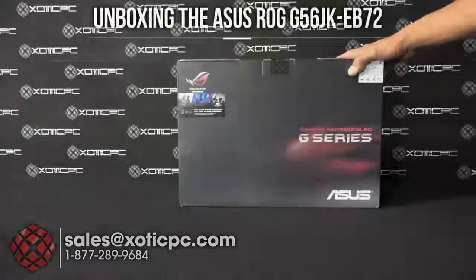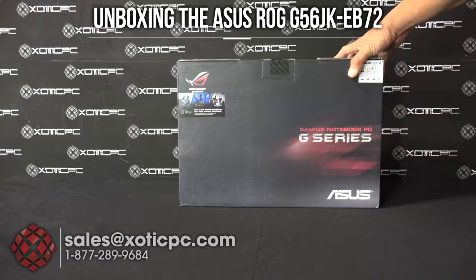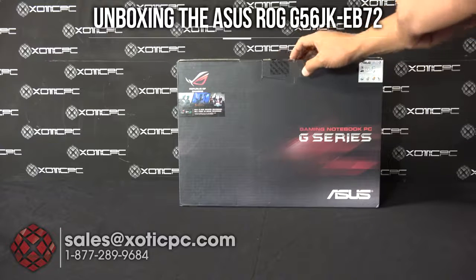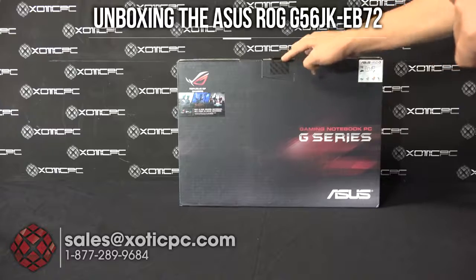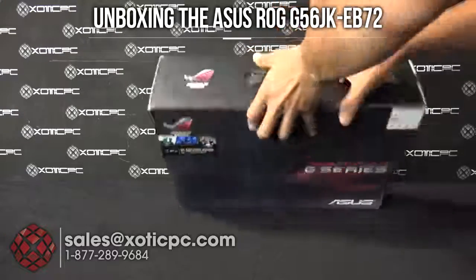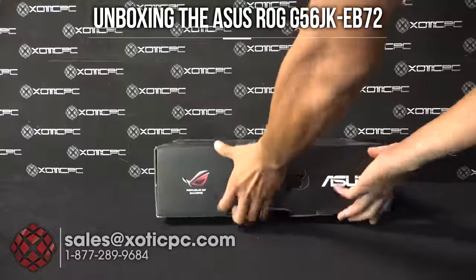Thanks for checking out Exotic PC's video unboxing of the Asus G56. We got this in front of us here — I've already gone ahead and broken the seal. What you'll do is just pop open the tab; I'm gonna lay it down and go ahead and open it up here.